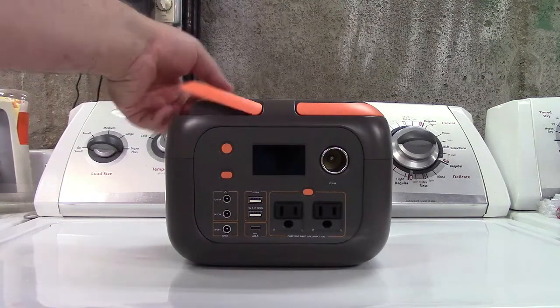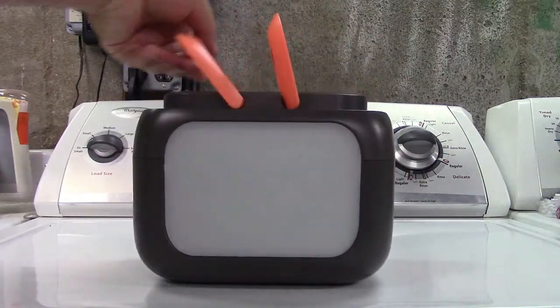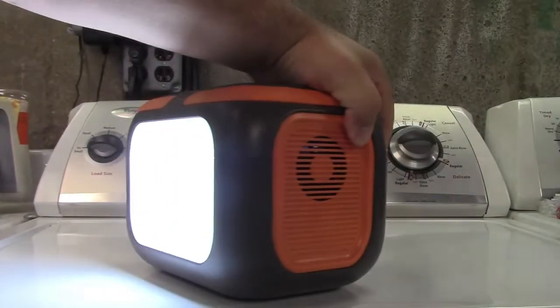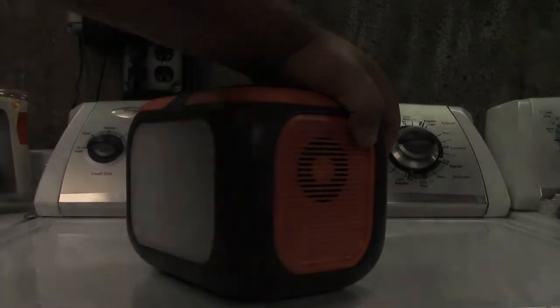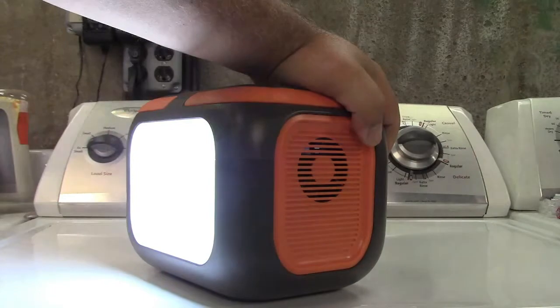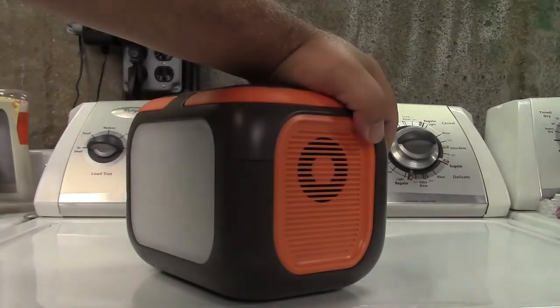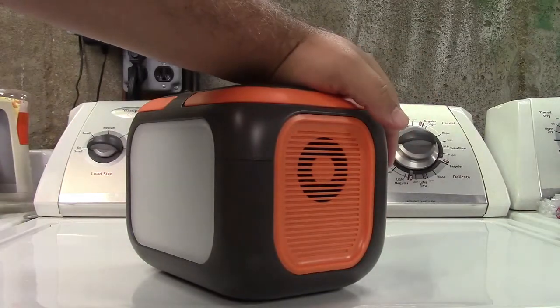Let me turn it around and start with the flashlight — the light panel on the back. Find the button and turn it on. You have light there. You can press the button and it will flash, press it again and you get SOS mode, and press it again and it turns off.